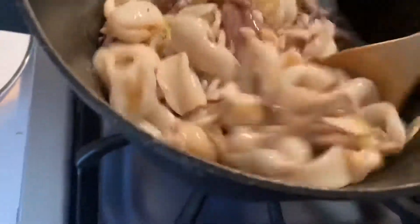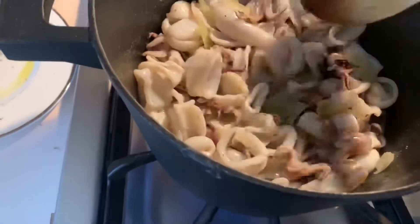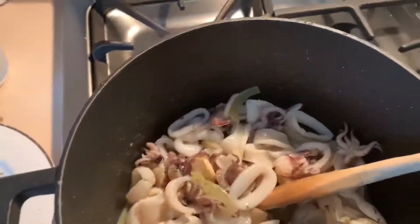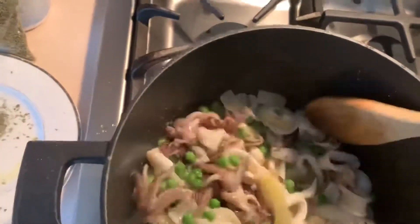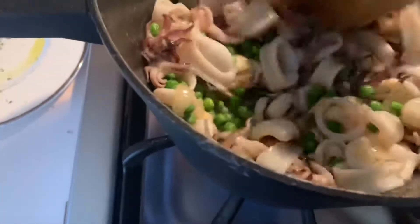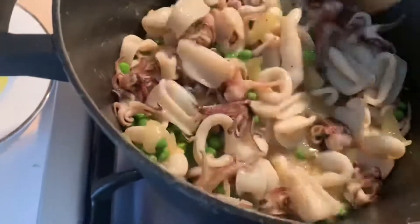Calamari you can cook in very little time, or you have to cook for a long time. In this case, the calamari are already nice and tender. Now we're going to add the peas. If you want, you basically have a recipe already just like that, because my calamari are very tender. So if you seasoned them, you can have calamari white with peas.